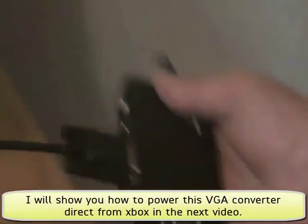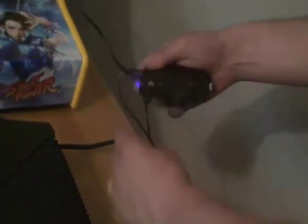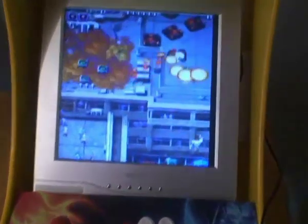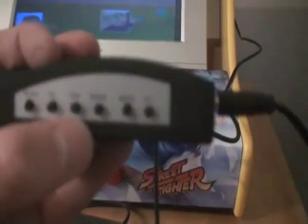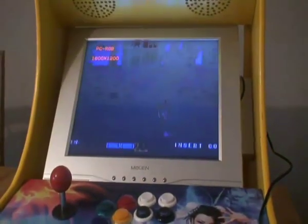Another option if you want to connect through VGA is to use a converter box. These run off 5 volts power so they can connect up to your Xbox nicely. Put a VGA cable in one end and a yellow video cable for your Xbox and you're there. These VGA converters come with a load of buttons — you can change brightness, contrast, and also change the mode to switch between resolutions.